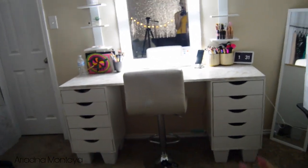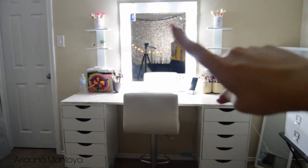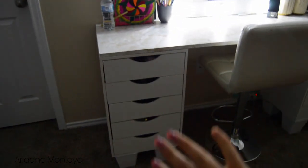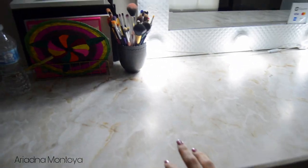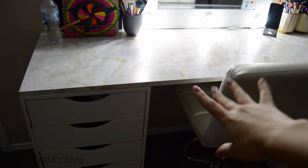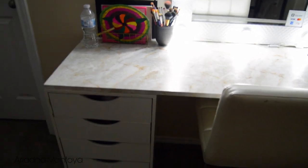So yes, this is my whole vanity section right here. I have my stool, my mirror, my little desk, and my little drawers. I got the drawers at Michael's — I'm pretty sure a lot of you guys have seen them already. I have two of those, and then I bought this top at Home Depot — it was just a regular wooden piece. I bought some contact paper, got this marble one, and just put it on. Super easy — it's just a sticker.